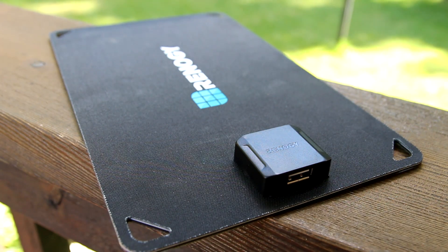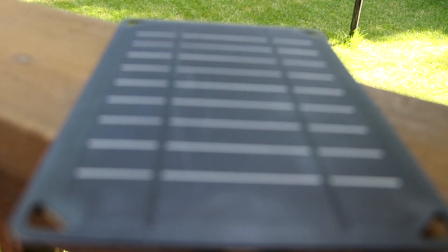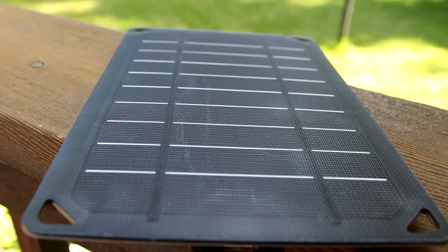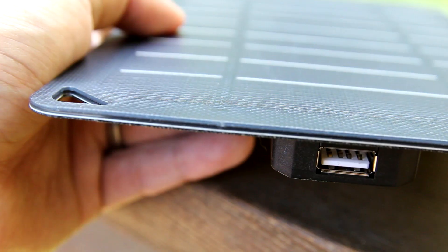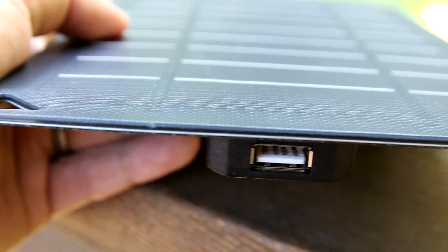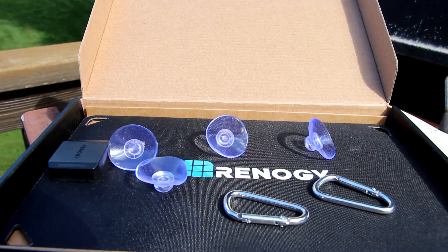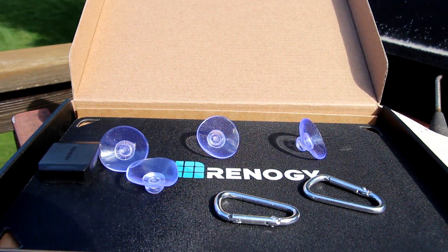So if you were to hang it on your backpack and go somewhere, you're at least protected. The component that would not be protected is the USB port, so I'm not quite sure how that would perform with rain. It's got carabiners and some suction cups for windows.